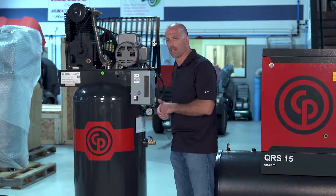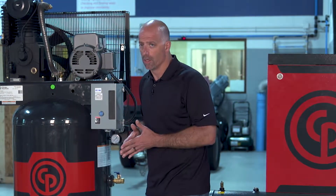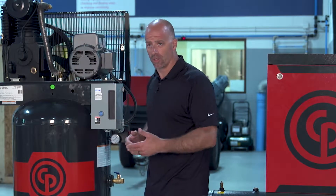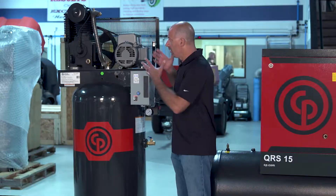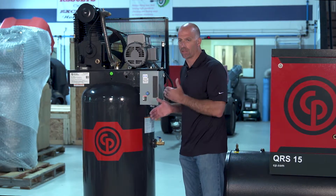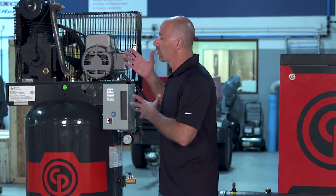One of the big differences is the duty cycle. If you're running a manufacturing setting for eight hours a day, this style of compressor is not what you want — it's more of an intermittent, stop-start application. So it has its pros and cons depending on your needs.